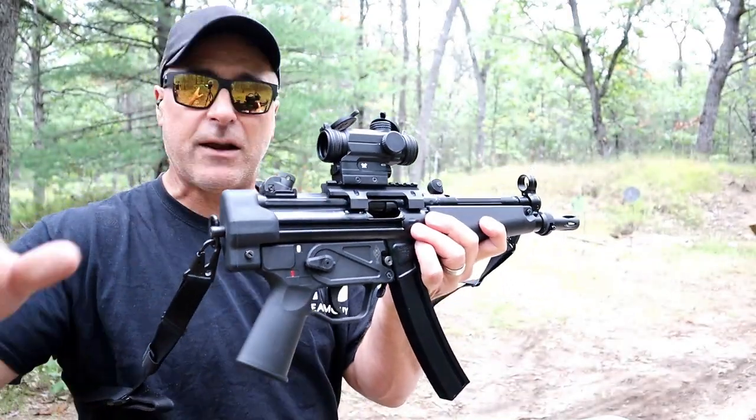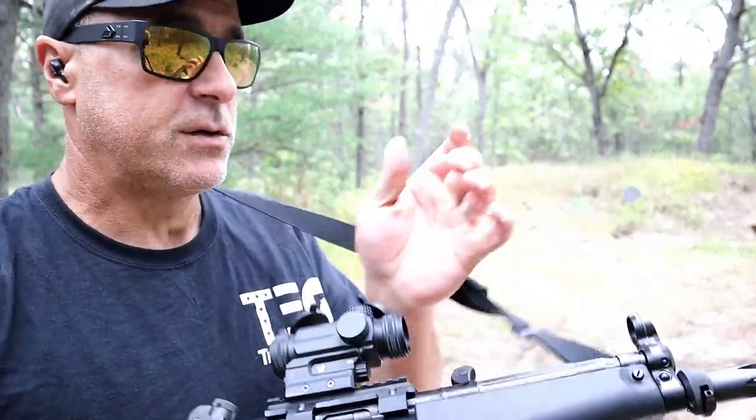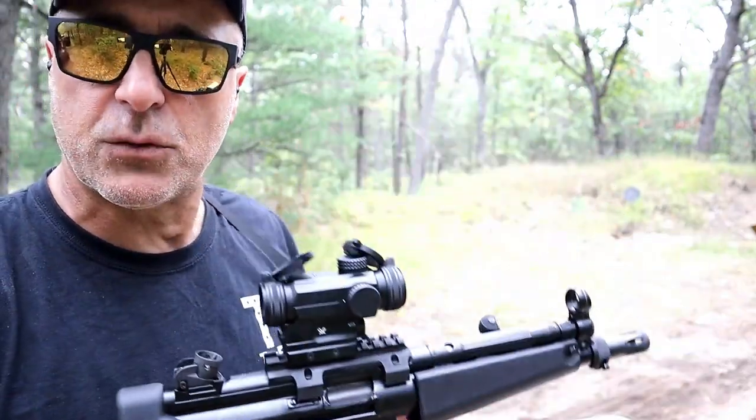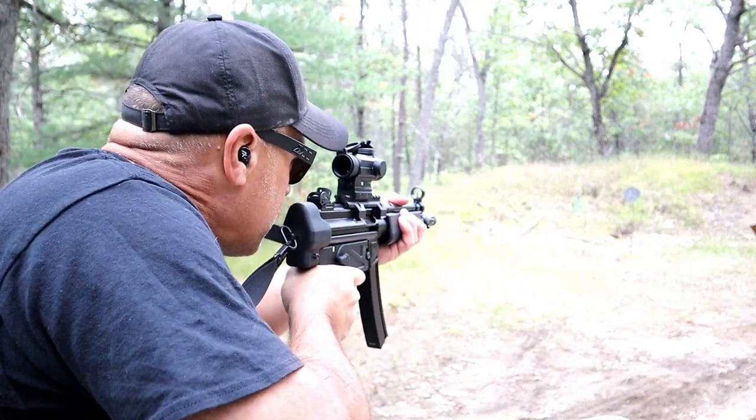It offers a lot and we're going to get into that. It is a side charger, which is super cool — just hit that charging lever down and that will charge a round. It comes with this sling. We're gonna talk about that. Let's take a few shots here.